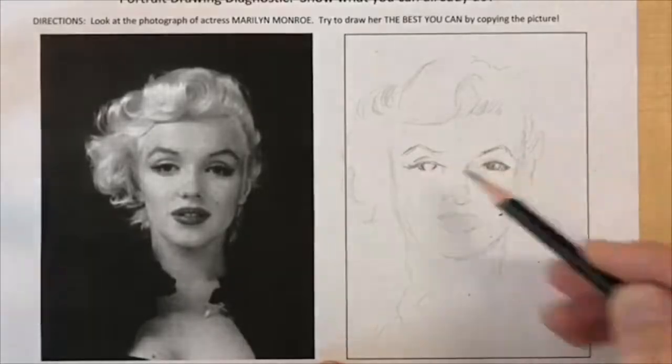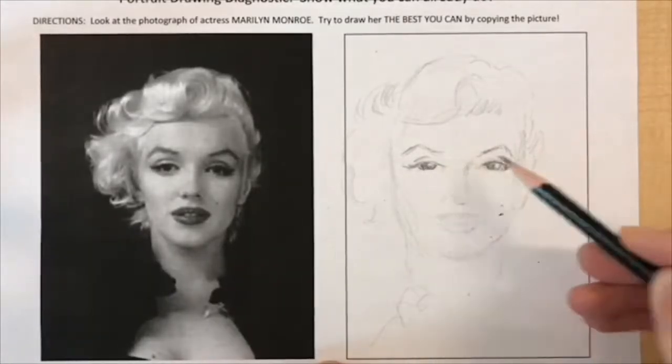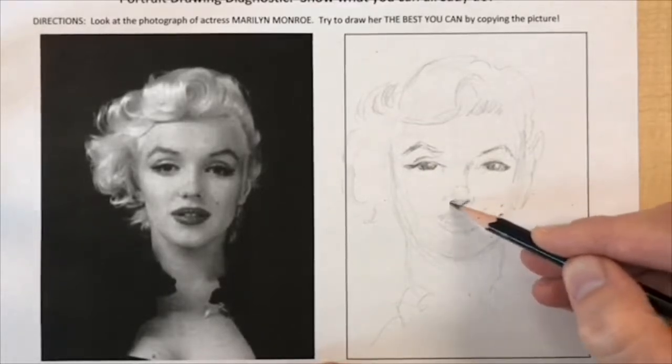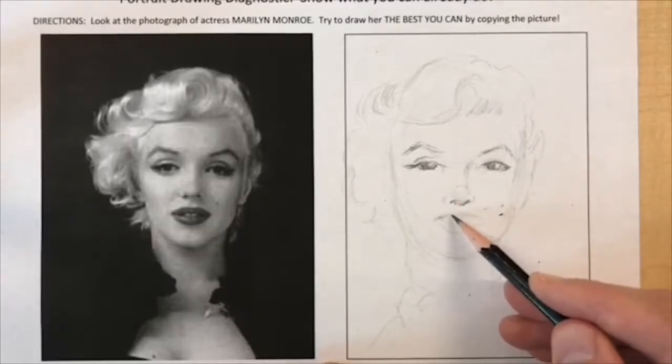Now I'm slowly putting in the darkest values first. I'm looking at the photograph and adding in the darkest areas — in her eyes, the corners of her mouth, and then the background.